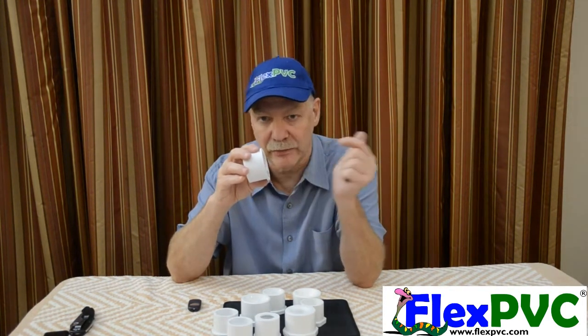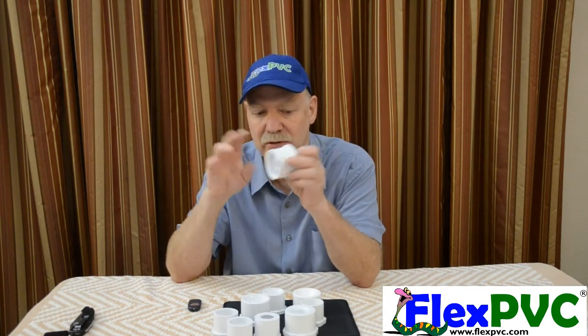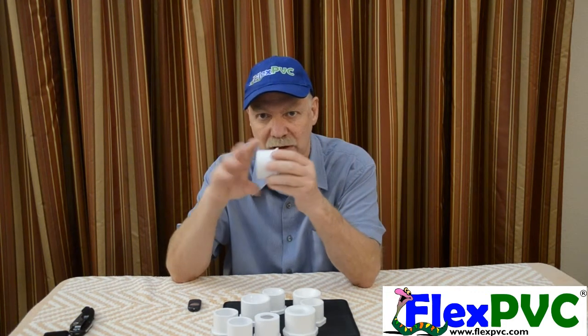Now if you're going this direction — from the little thing to the big thing — who cares? It's perfectly fine. Something like this will be fine for you. It won't cause you any trouble as long as you're going from the little one to the big one.